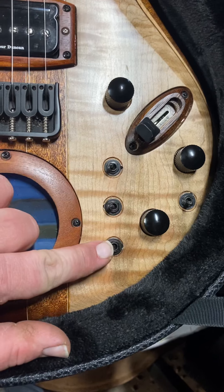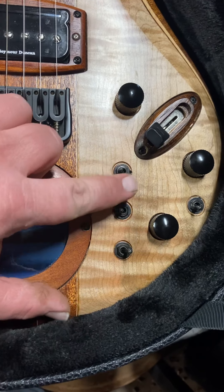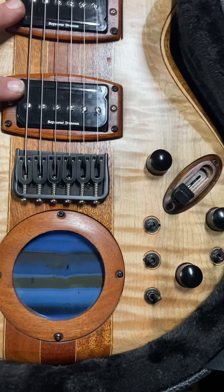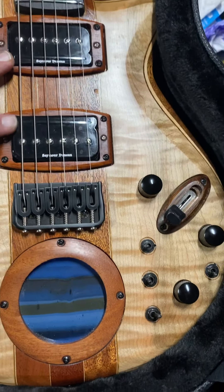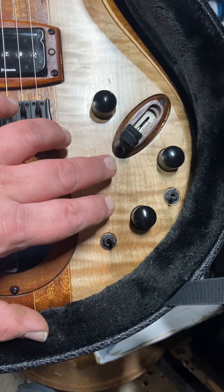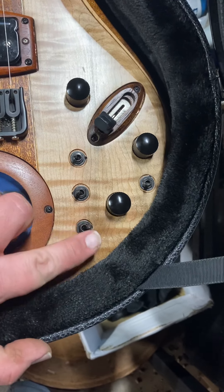If this one goes down — so up, up, down — these are out of phase from each other and going against each other. That'll be your quack sound. Other than when these two are up, this one I would not use.